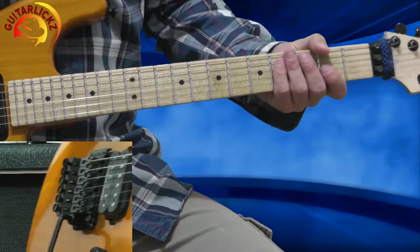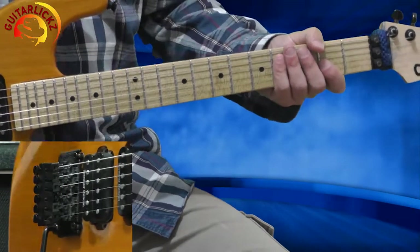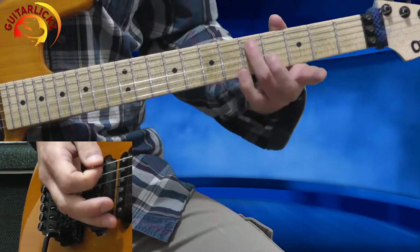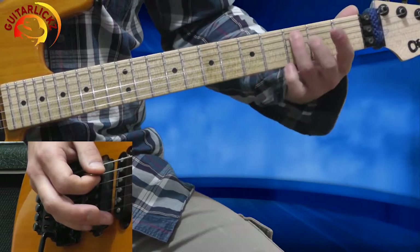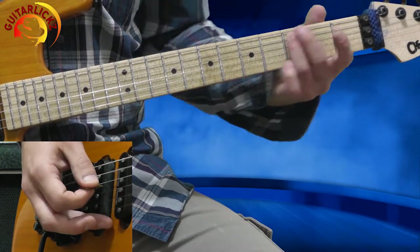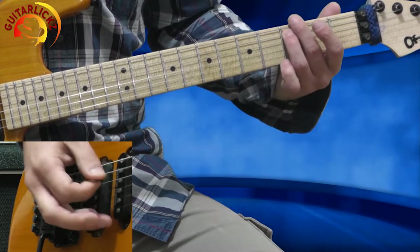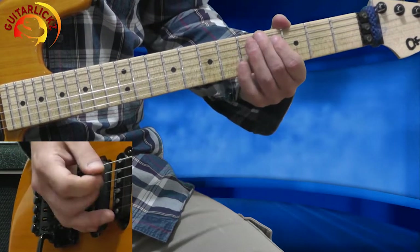Now let's jump into the solo itself. This is the first phrase. With my 3rd finger, I'm on the 5th fret of the 5th string and I'm sliding — picking it and sliding it to the 3rd fret. Now I'm hitting the 3rd fret again, and I'm sliding back to the 5th fret. And now I'm hitting the 5th fret again.